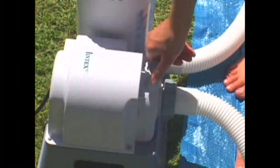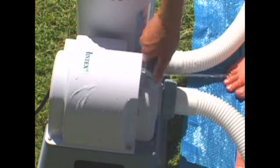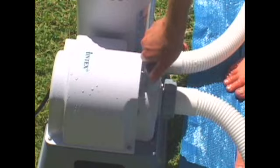You may have to shake the intake hose up and down to allow air to move out through the valve. Model 633 also has an air relief valve over the connection on the motor housing which can be opened to allow air out.